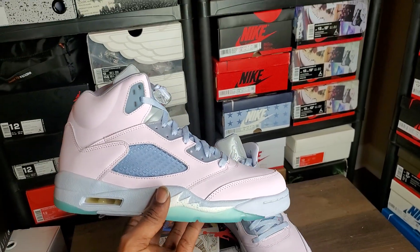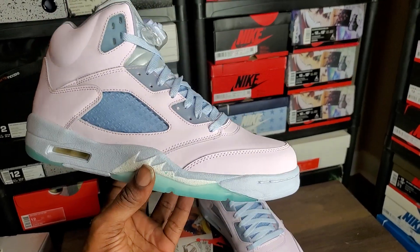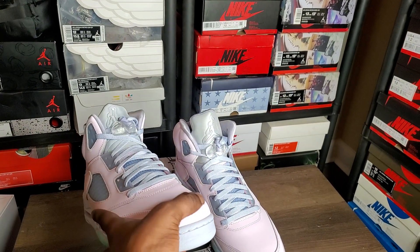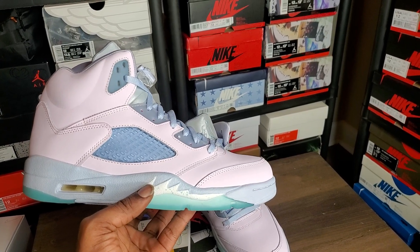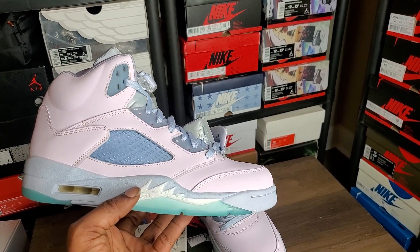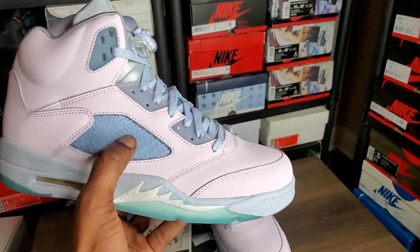Looking at the side profile, the shape is gucci to me. It kind of looks more like the old shape instead of the new shape with the toe. It's going back more toward the original than the new joints. I don't know if it's supposed to be like that — I didn't look at the retail version. They're just not my cup of tea, but if y'all like it, I love it.